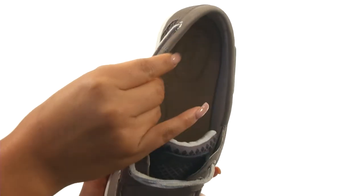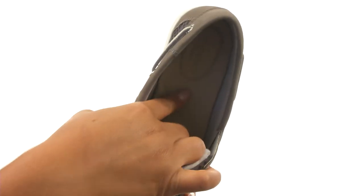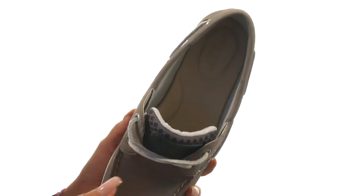On the inside, there's a breathable moisture-wicking dry legs lining for a great next-to-skin feel. They offer a padded footbed with arch support for all-day comfort.